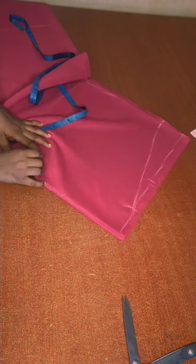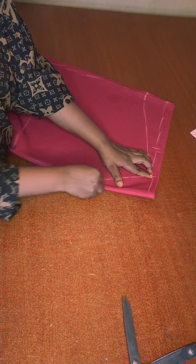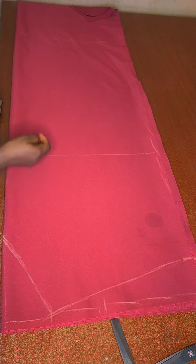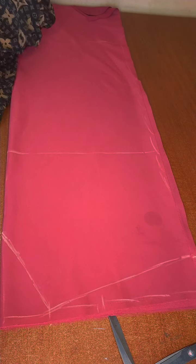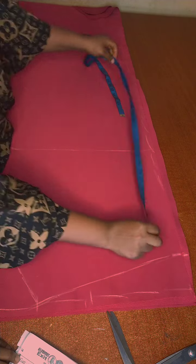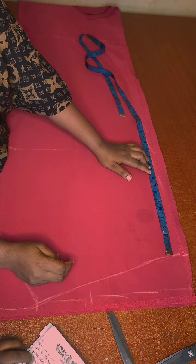For the front I'll be connecting the lines for the neckline. It's a complete V-neck. My round sleeve is 16 inches, so I'll be placing 8 plus 2 inches, making it 10 inches.